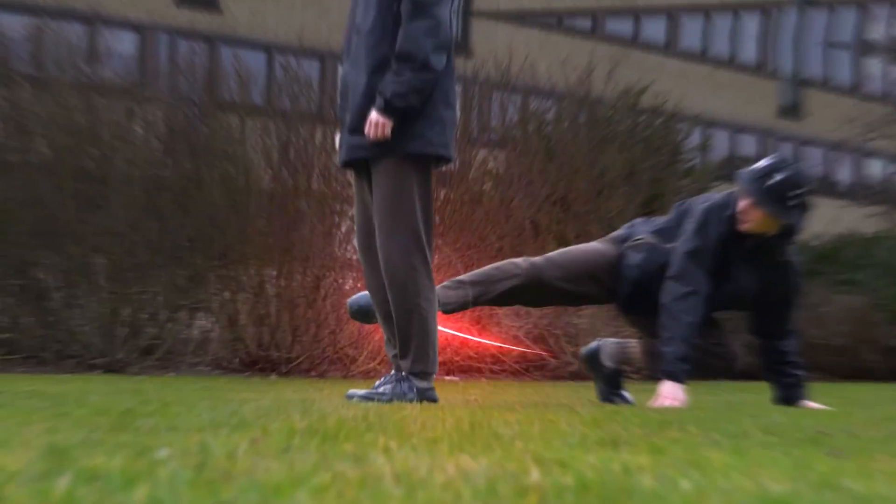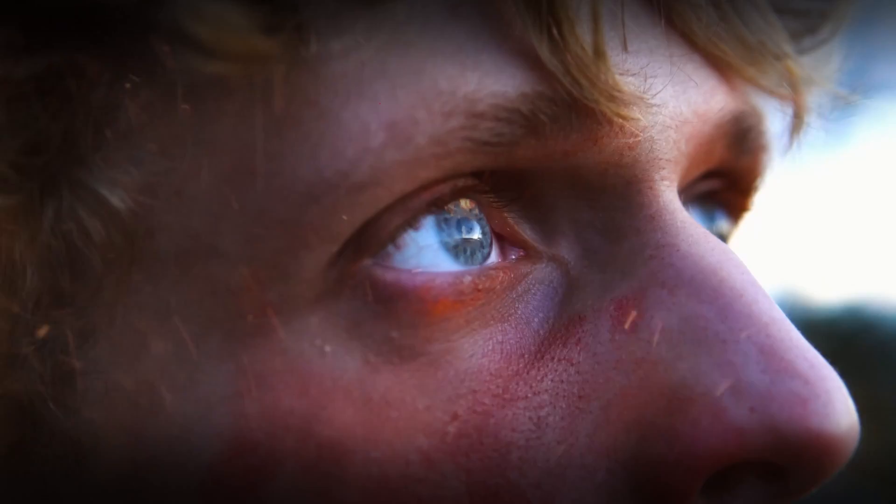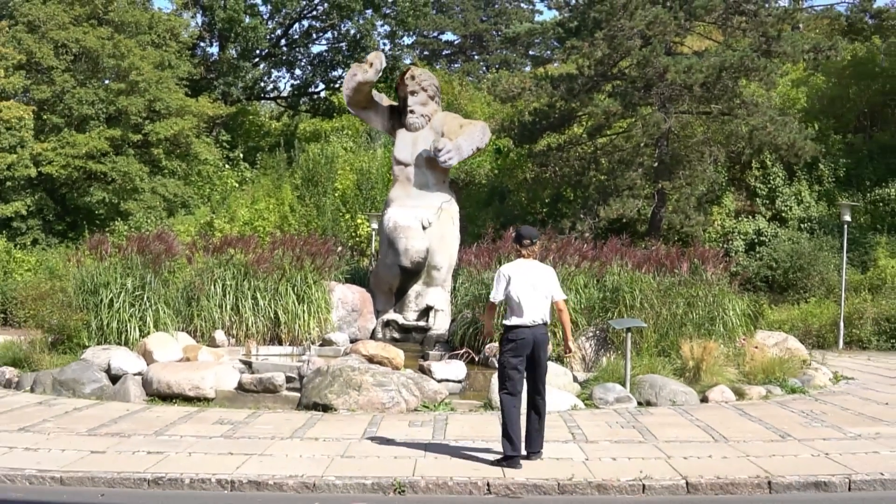Just a little bit of this, and a little bit of that, and you'll have a super cool VFX shot to show all of your friends. And today, I will show you how I made this statue come to life.